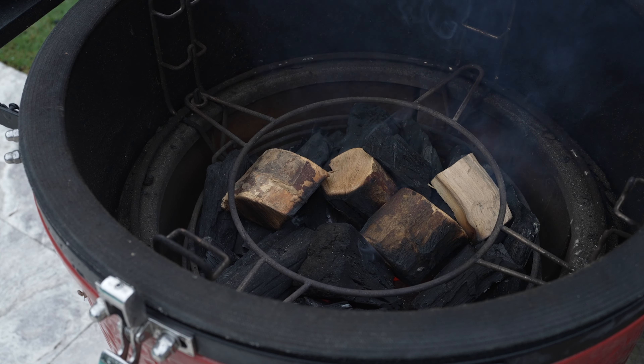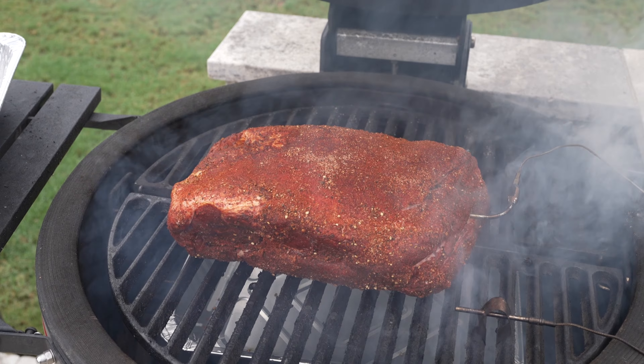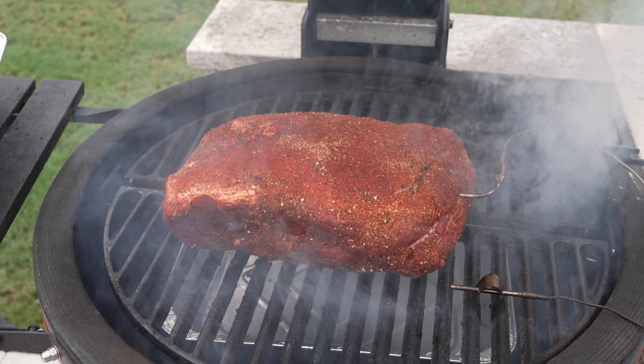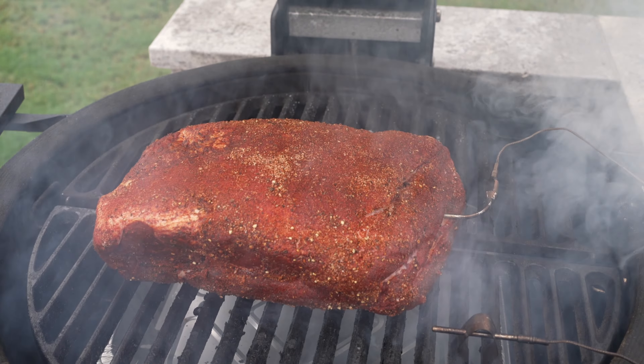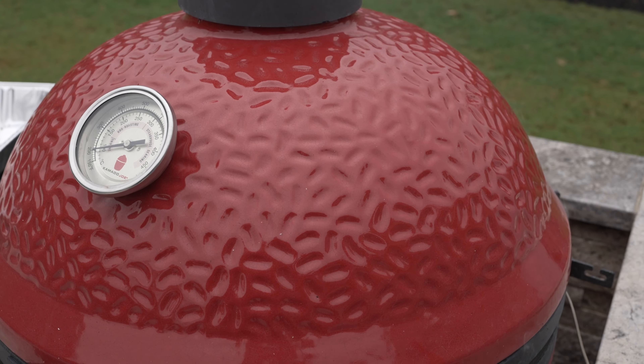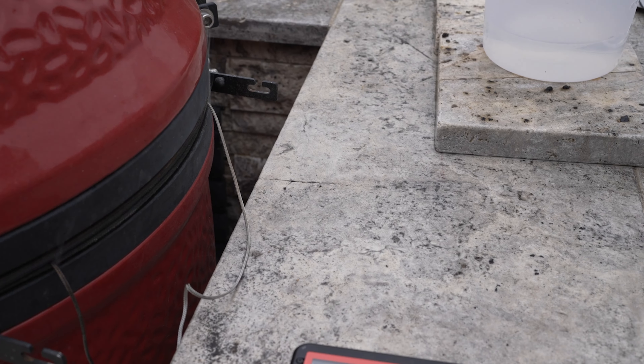I've added four chunks of applewood. I'm going to set this up for indirect heat with a tray of water underneath my roast and we're off and running. This is going to smoke for about five hours or so until the internal temperature hits 165. I've got my Fireboard set up to be low and slow and this is ready to go.